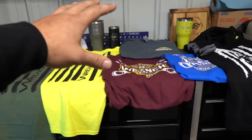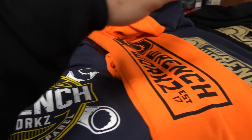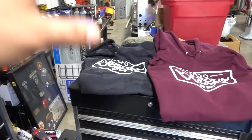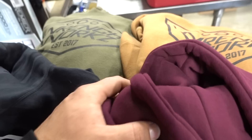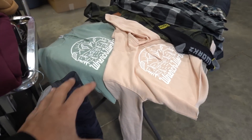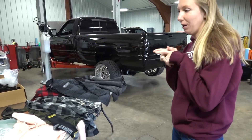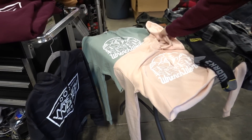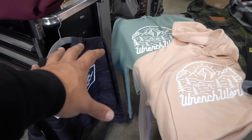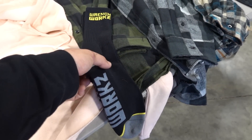Tons of long sleeve shirt options, tons of hoodie options. We got the flag design, the Built in America design, the bolt design on the back. Ali is wearing this one — it could be a guy's or girl's color. Lots of different options. I got the black camo, and these three are women's. She gives us the rundown: cropped hoodies, black camo so you can match, a nice sage green, and a blush color — those are cropped.